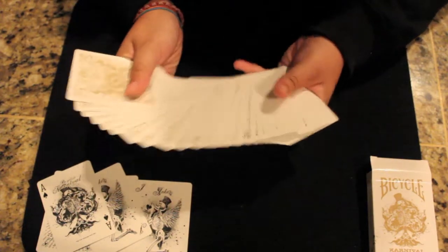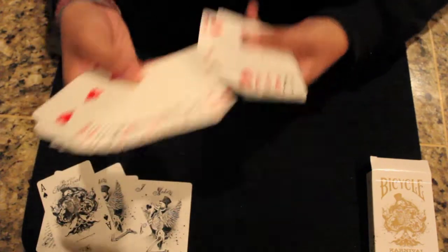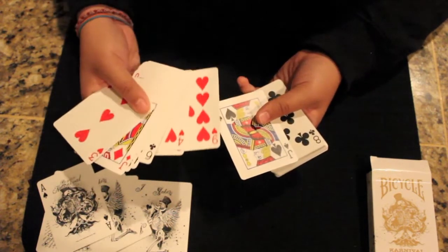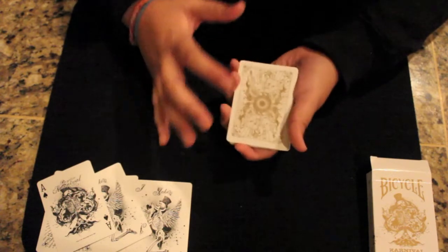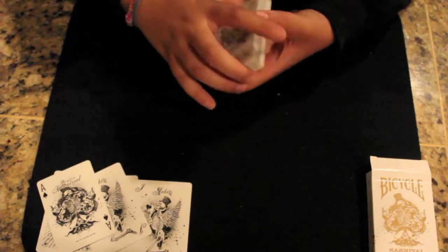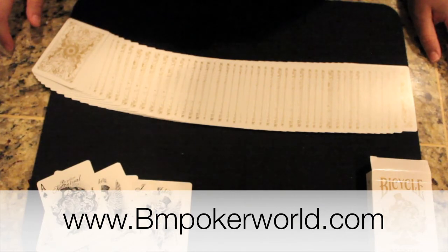These are my final thoughts on this deck. It seems to lack some creativity and customization on the faces of the cards, but I do understand why a lot of companies use them — without a lot of artwork on the cards it makes it more practical to actually use them for performing. So if you're one that really likes customization, this deck doesn't offer that. However, the back design has this really nice gold metallic color that kind of makes up for the lack of it on the front, and the handling is good even though the deck can sometimes feel somewhat warped. You can get this deck at bmpokerworld.com in the link in the description. Thank you for watching.